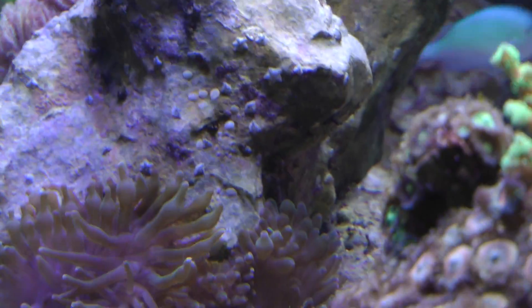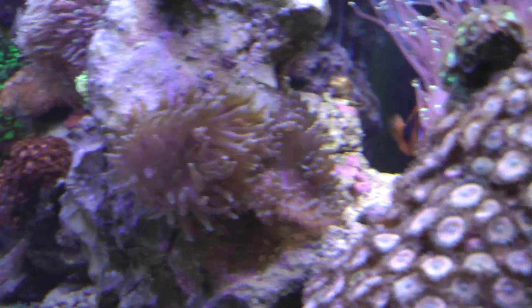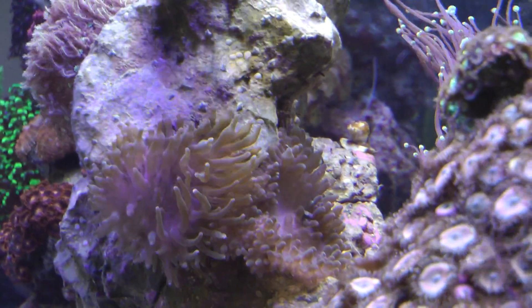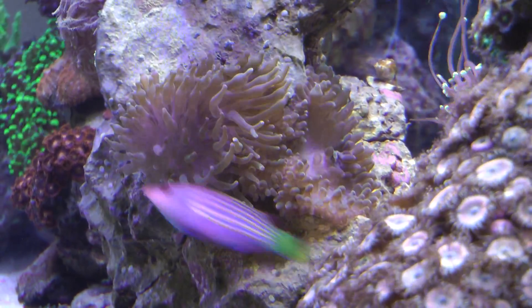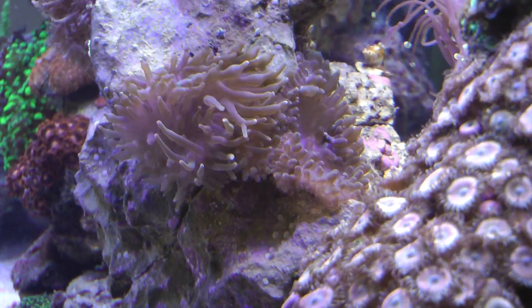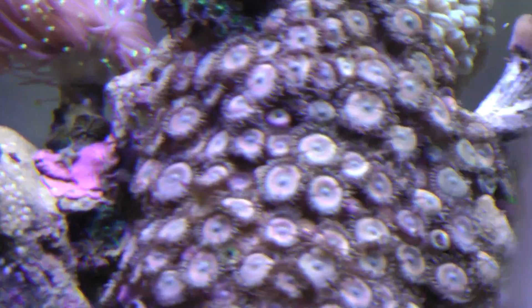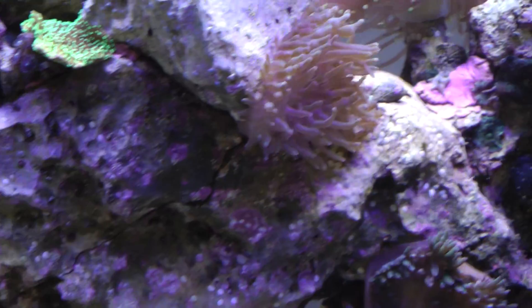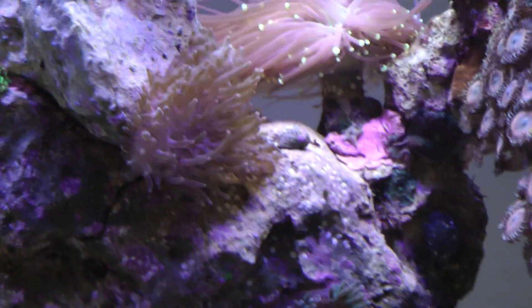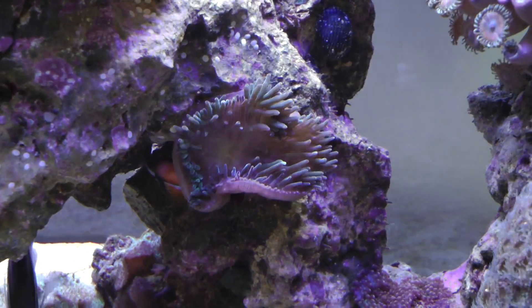My bubble tip anemone, which had split into two, has now split into three. This one right here was one anemone about four or five days ago and it just split and finished the process yesterday. There are the two anemones and I really hope they just kind of stay where they're at - they're still located right here in a perfect spot where they're not affecting any surrounding corals.